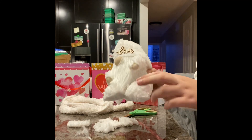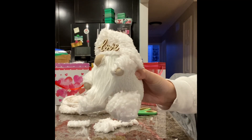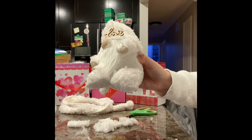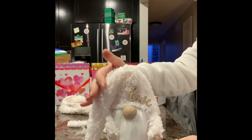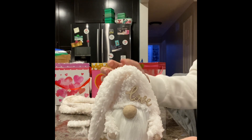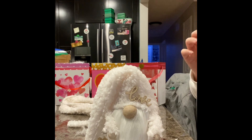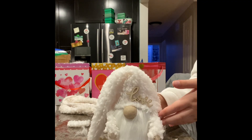If there are any loose parts — for example right here where it connects — add a bit more glue and hold it down until everything is nice and secure. Then play around with your hat, and there you have it. You should have your gnome. I hope it wasn't too challenging and I explained everything to the best of my abilities. There you have it — your cute little white fluffy gnome.